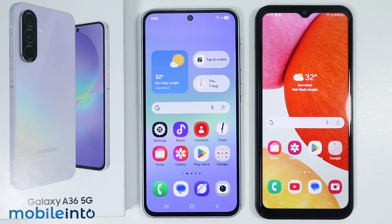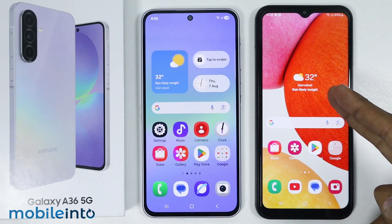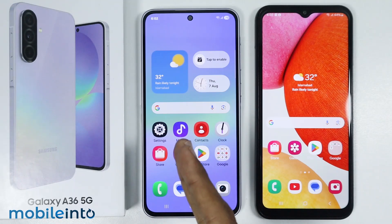Hey, what's up guys. In this video, we will see how to use Smart Switch to move data wirelessly on the Samsung Galaxy A36 or the A56. I will show you how to transfer data using Smart Switch from my old Android phone to my Samsung Galaxy A36.